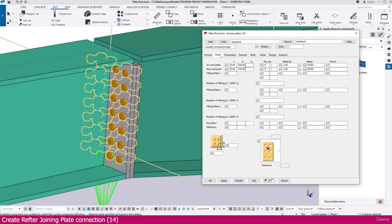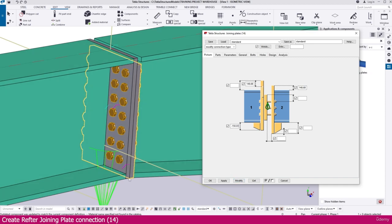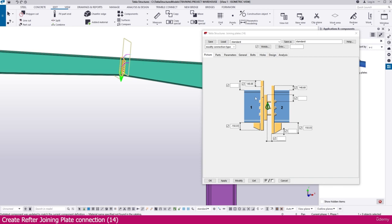For the bottom, since we haven't specified the plate height directly, we determine it using these offset values. I set the top portion to minus 150.03 — after modifying, you can see it fits perfectly with the top. Similarly, set the bottom to minus 150.03 and after modifying, it fits perfectly. The connection is now finished.